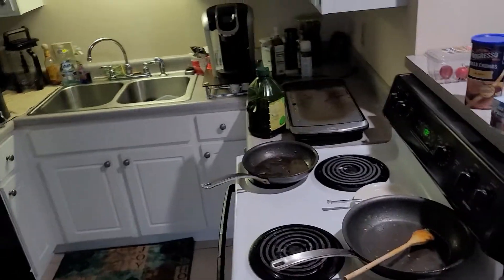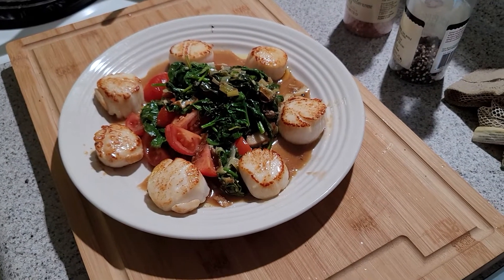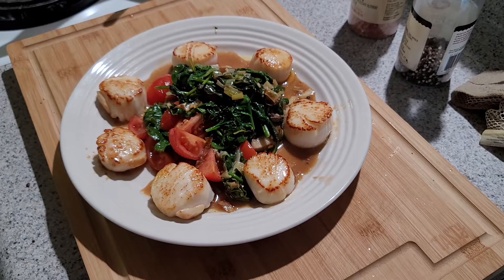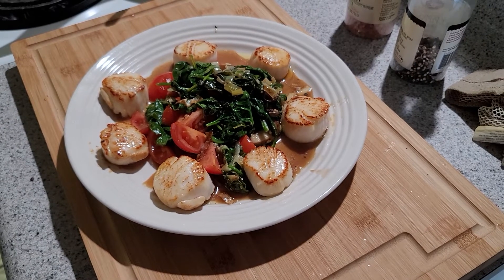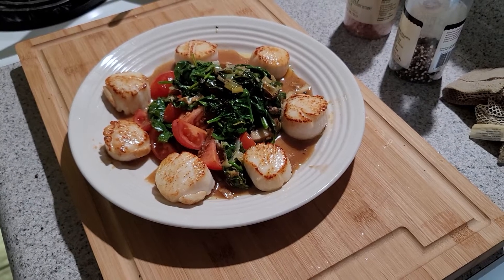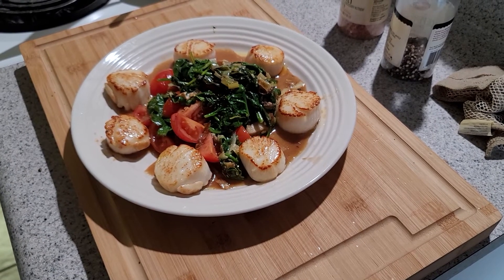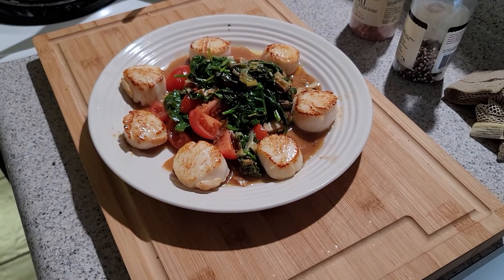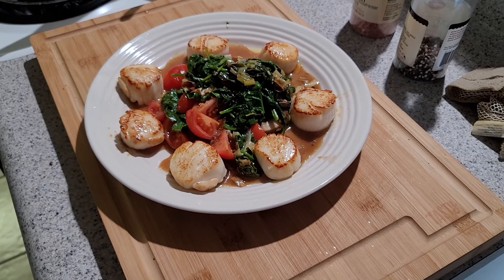I plated those scallops in a circle around the spinach mixture in the middle — you don't have to do them in a circle, I just do it for presentation. So that's it: pan-seared scallops with a vegetable medley of sauteed spinach, tomatoes, portobello mushrooms, and leeks with minced garlic, seasoned with salt and pepper. Hope you enjoy — please like, rate, subscribe, and share this with your friends on my YouTube channel. Thank you so much for watching — happy eating and cooking!